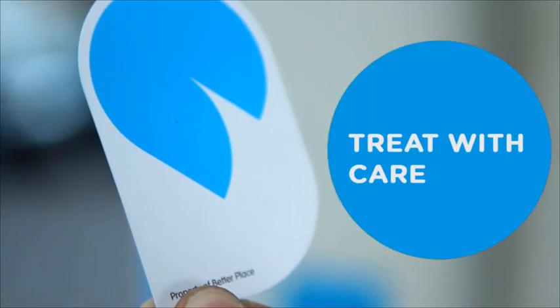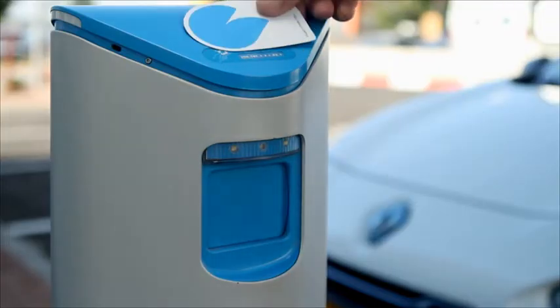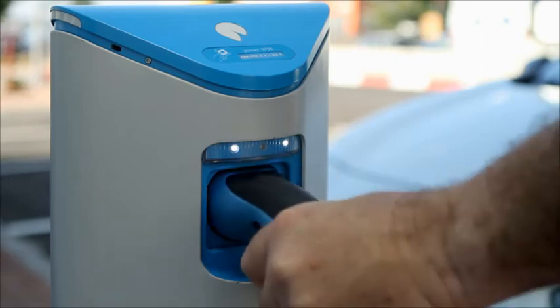Treat your card carefully, as it contains an antenna. Make sure not to bend it or expose it to extreme heat or to water. And you can only use it with your own electric car — it will not work with another one.